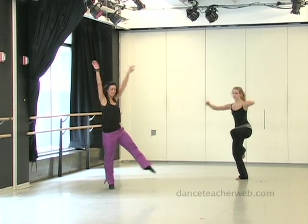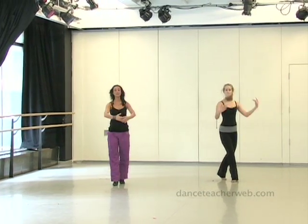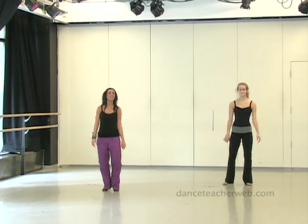We're going to relevé, sending the leg out. One, two. We're going to back turn behind ourselves. Three, four. And we're going to do this little swivel of the legs — very playful. Let it go. Five, six, seven, eight.